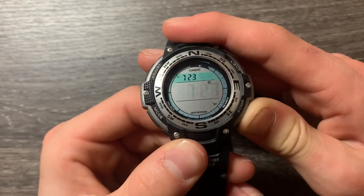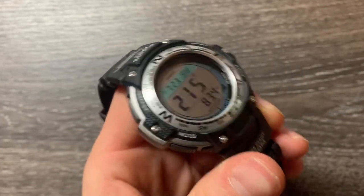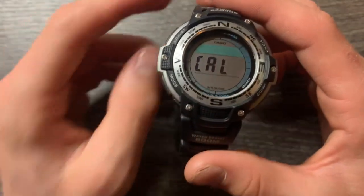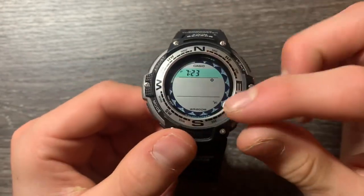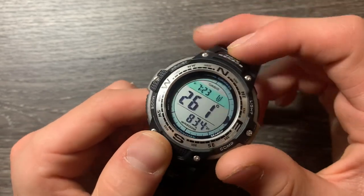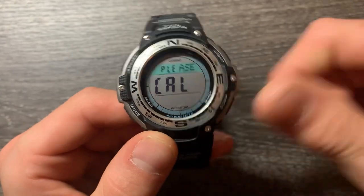And it's got the compass. Mine I have not calibrated yet, but I will have to. I'll make a review and post that video in the description about how to calibrate it. It says 'please cal.' But it also has the thermometer on the bottom, though I have not set that either. And it has the time up here and the direction you're facing, which I like. I'll link in the description on how to calibrate it and how it works.